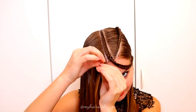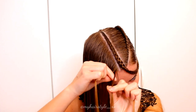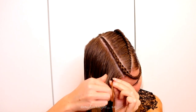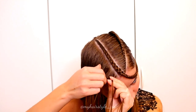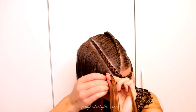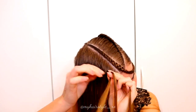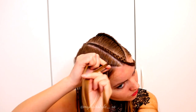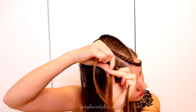Next, repeat the same as a mirror to the other side. So again, three strands and start to braid bringing strands from the sides under to the middle, and again add hair only from one side — but this time it's the right side. So right under, add hair. Left under, no adding. Right under, add hair. Left under. Right under, add hair. Left under. Right under, add hair. Keep on repeating!